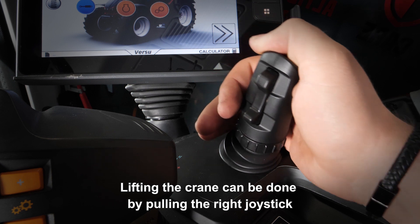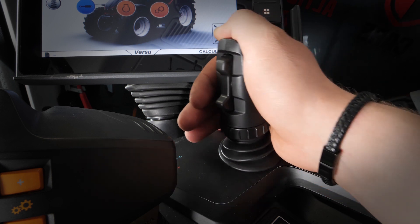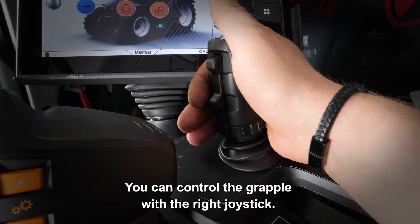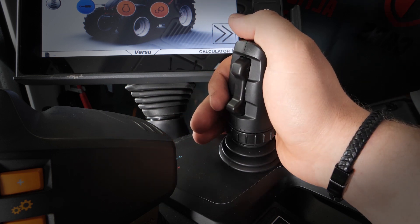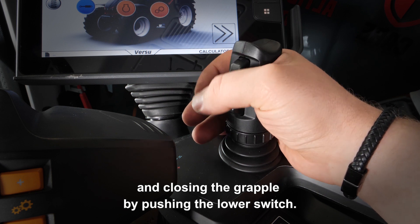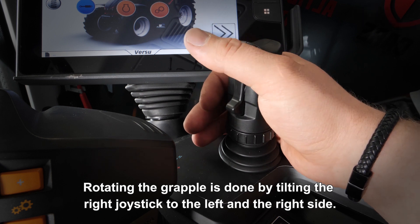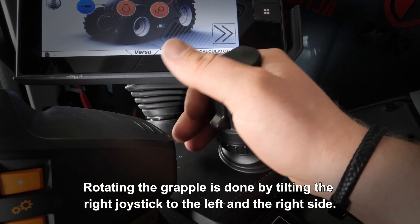Lifting the crane can be done by pulling the right joystick and lowering the crane by tilting the right joystick. You can control the grab with the right joystick. Open the grab by pushing the upper switch and close the grab by pushing the lower switch. Rotating the grab is done by tilting the right joystick to the left and the right side.